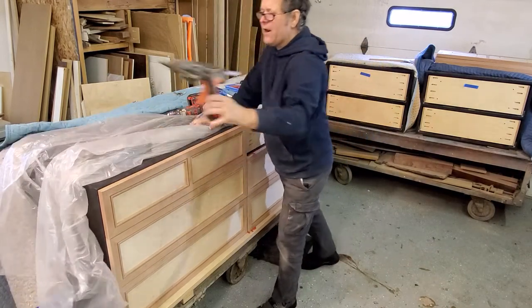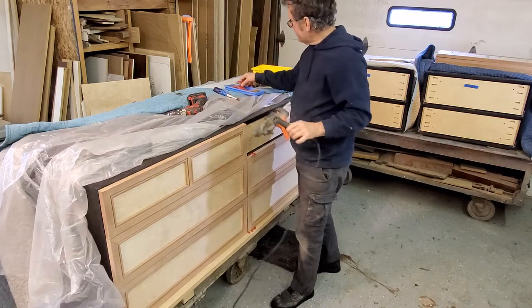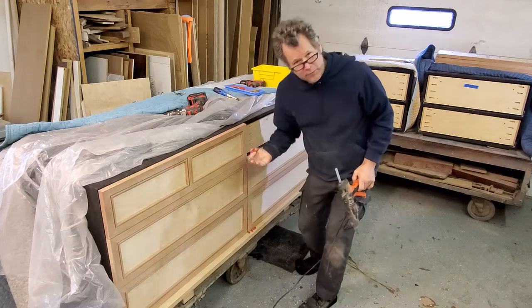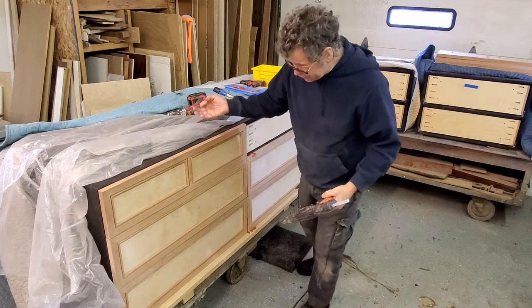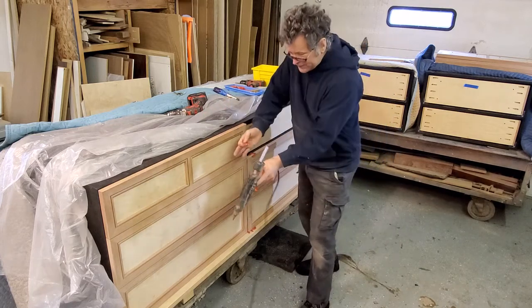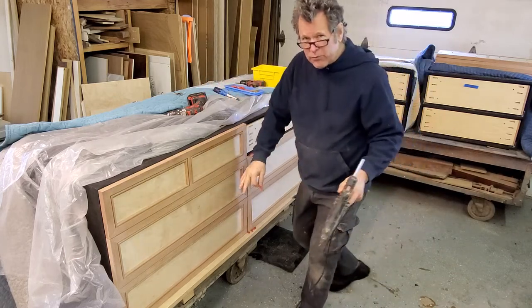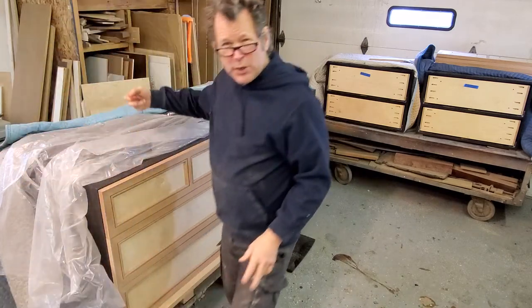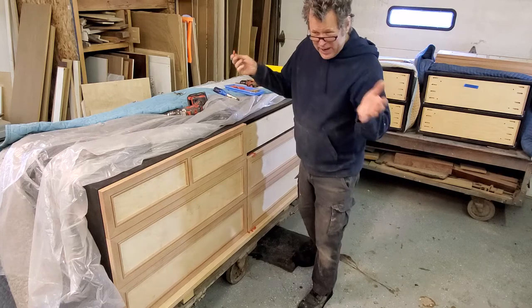In my last video I talked about how I normally do it — using a hot glue gun. So if you have some calibrated spacers, you put the spacers in between working from the bottom up, and you put a dab of hot glue on the drawer front. Then you get it all aligned, and once it grabs, it allows you to open the drawer with the drawer front exactly in place. Then you put your screws in, take the drawer front off, take off the hot glue, and you're good to go.